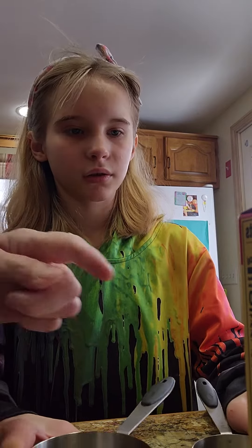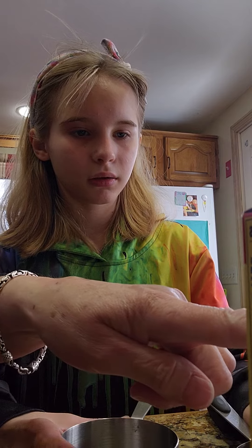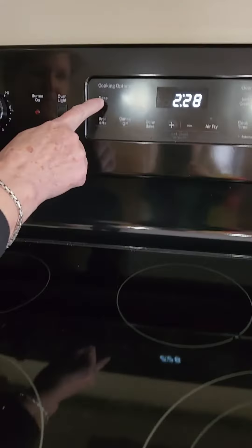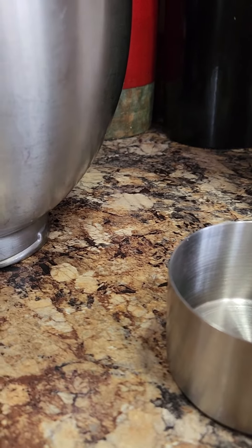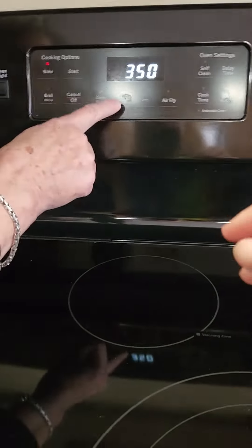Okay, so first we need to — you're gonna have to preheat. I'll do a bake. What temperature? It says 350. Oh, that's the temperature — 350.